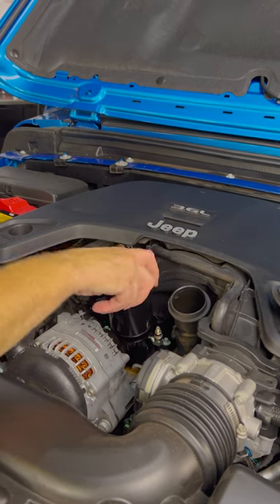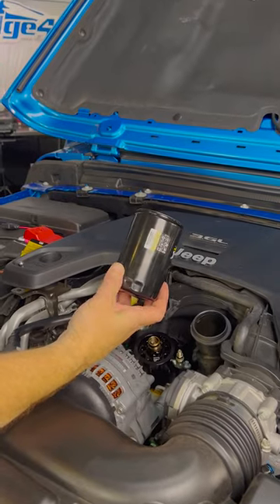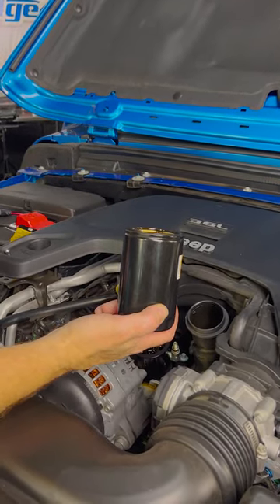Wait — Jeeps don't come with a spin-on oil filter. Well, with the Baxter Performance spin-on oil filter adapter, they do.